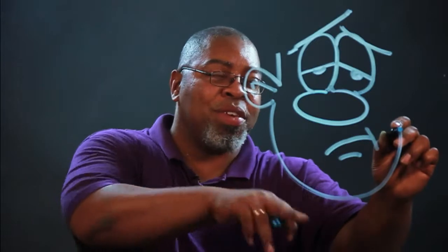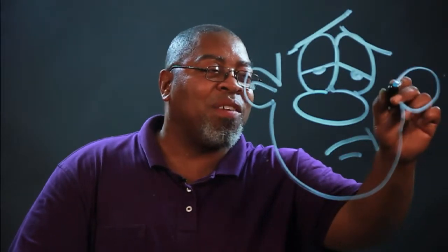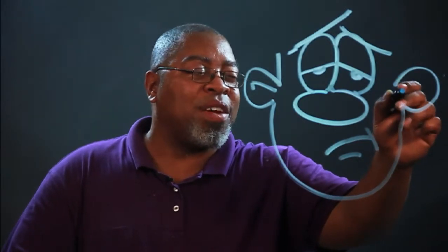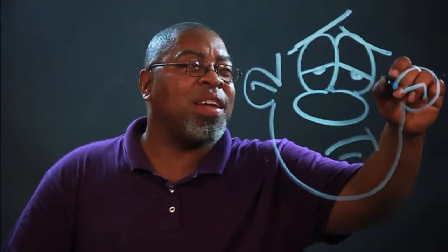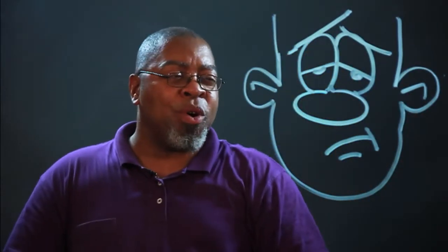We do this upside-down U for the face mask here. You do kind of like a letter U or a backward C for the ears. And there you go — we've got a bored face.